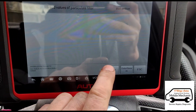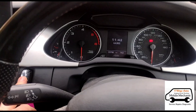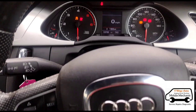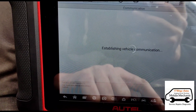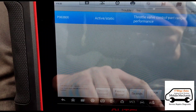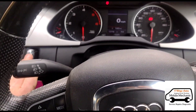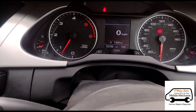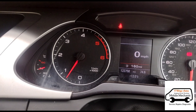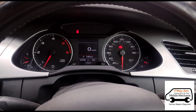Now we're going to go into our basic settings and reset the learn values of the particle filter. I'm going to turn the engine off and the ignition back on, and we're going to clear the codes. Now we're just left with the throttle valve. If we start it back up the flashing symbol should be gone - yes.